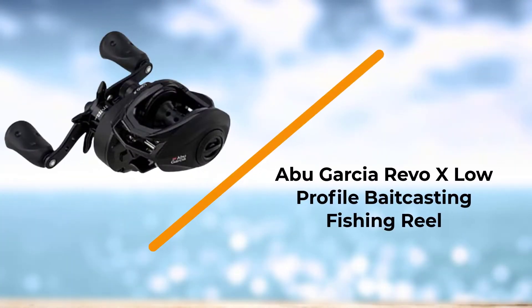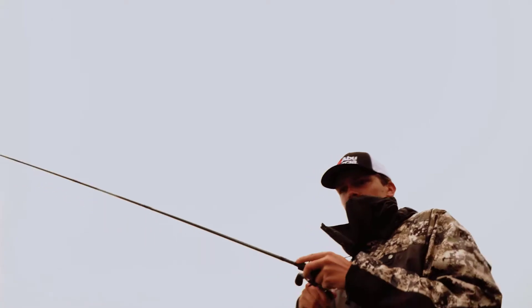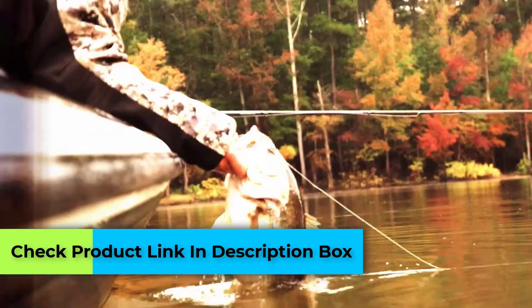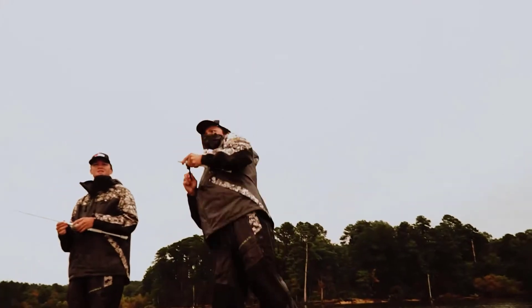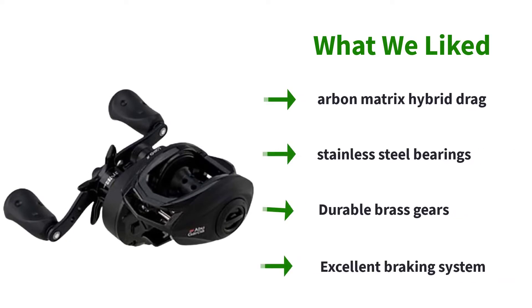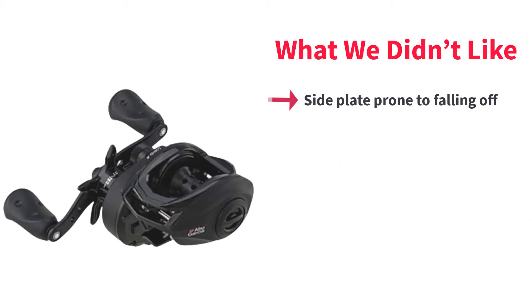Number 3: Abu Garcia Revo X Low Profile Baitcasting Fishing Reel. The Abu Garcia Revo X is a sharp contender for the best baitcaster under $100, as it offers plenty of quality features in a compact setup. Abu Garcia gets a bit fancy with the Revo X, as the model is manufactured with their signature X2 craftic alloy. The unique material is both lightweight and durable, allowing the reel to take a serious beating before its functionality is affected. However, the interior pieces of the reel are really what give it a fighting chance to be the best baitcast reel under $100.